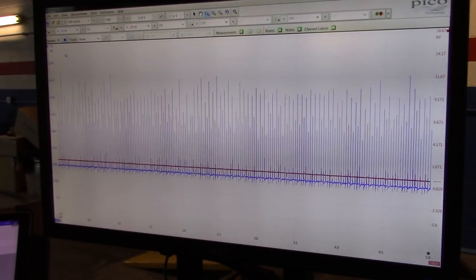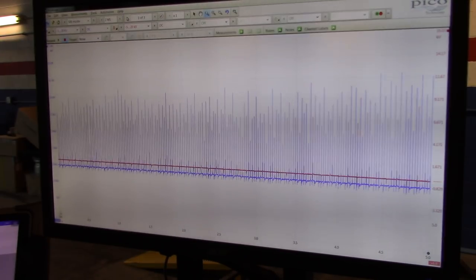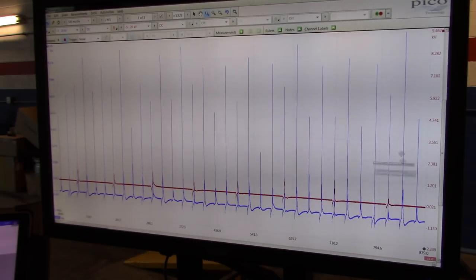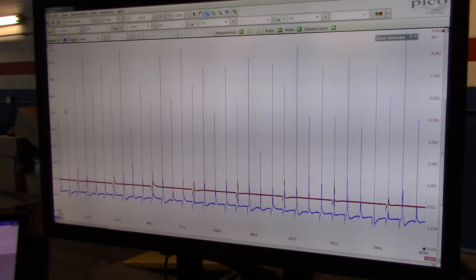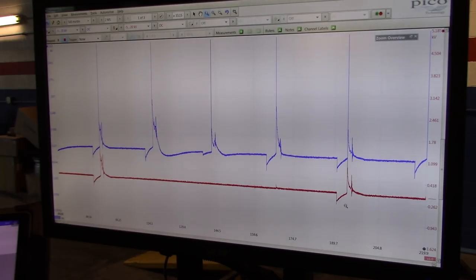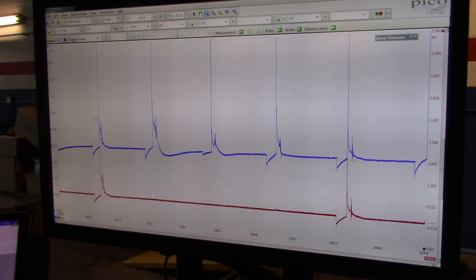All right, we have three frames with enough information. Let's zoom in and see if at least on the start we captured something. Syncing into a 720-degree event. This will be cylinder one, cylinder three, cylinder four, and cylinder two. We still got something going on.